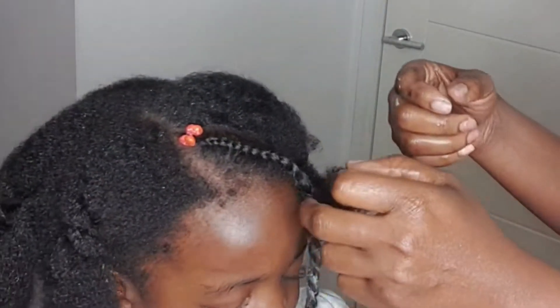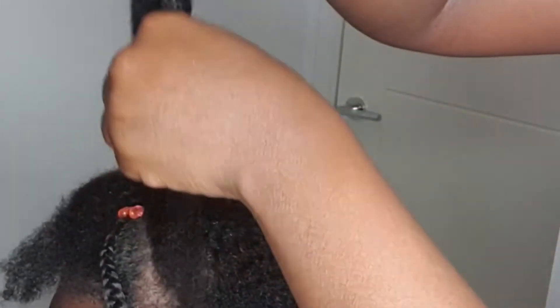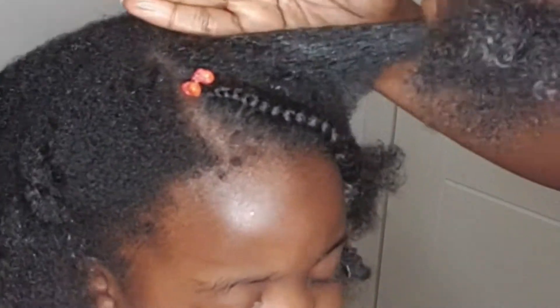With protective styles, some of the pointers I try to work with: one, the edges — I really don't like messing with the edges. And now that it is winter, I always try to do styles so that I can get a hat on the head properly and it won't cause any discomfort.